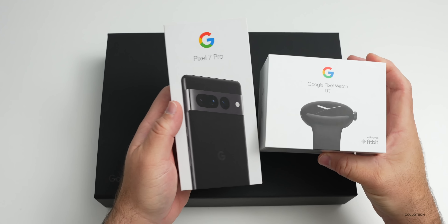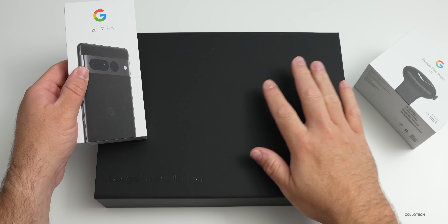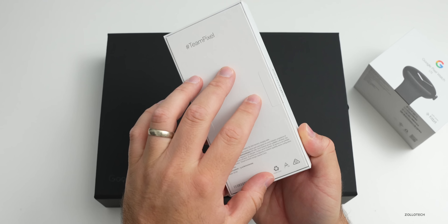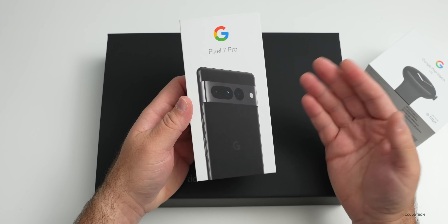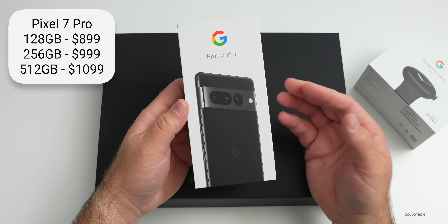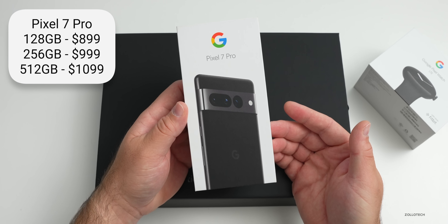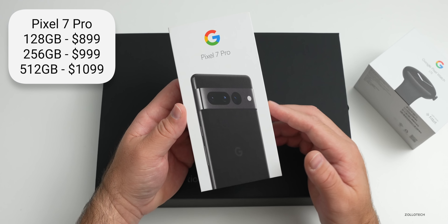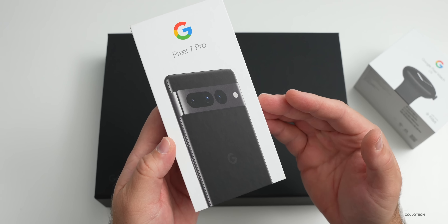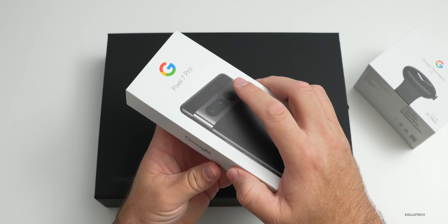We'll start by opening up the Pixel 7 Pro, but Google sent this in a special Pixel collection box, which is really nice. This is already open - it was sent to me this way. It comes in at $899 and goes up to $1,099, and you have three different storage options: 128, 256, and 512 gigabytes of UFS 3.1 storage. You also have three different colors: Obsidian, which we have here, Hazel, and Snow.